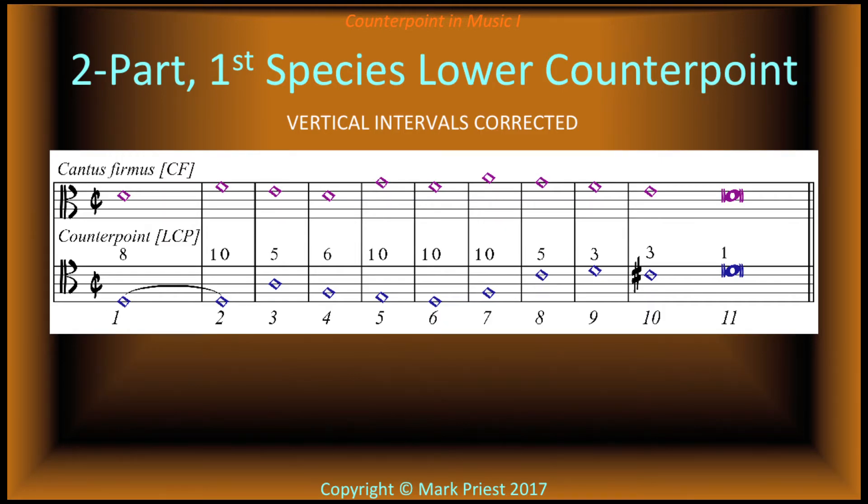Now follow along with cantus firmus on top, counterpoint on the bottom, and the corrected intervals. Then you will have an assignment. Listen — and again, now with added choir samples.